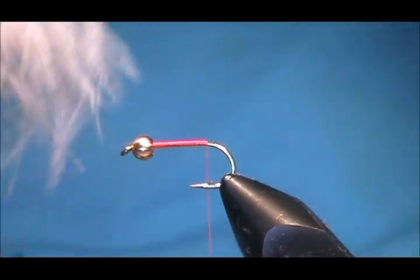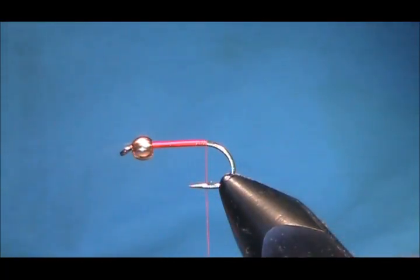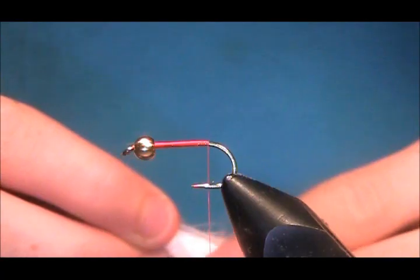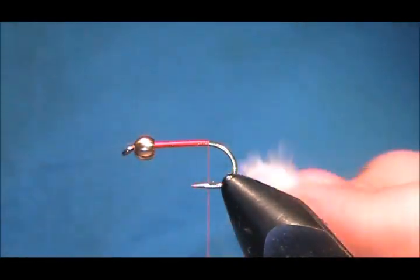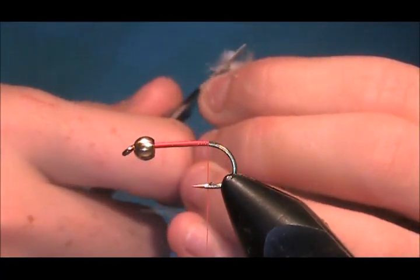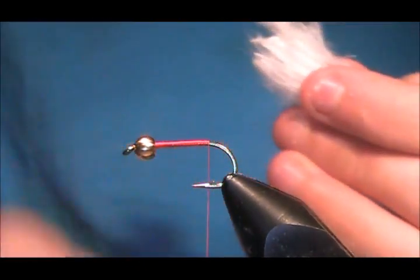Now we've got some marabou — in this case white marabou. You just want a couple of pinches. If there are a few broken ones in it, just take them out. You'll have a small piece of skin from where you ripped it off, so just trim the ends away. Moisten your fingers and pull back some of the excess fluff.